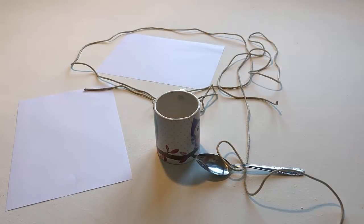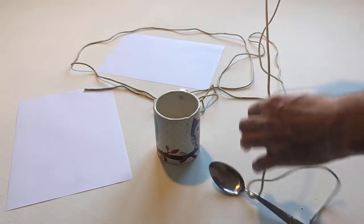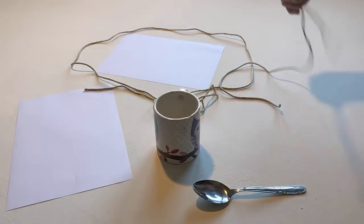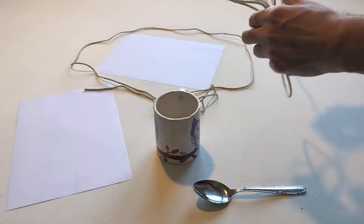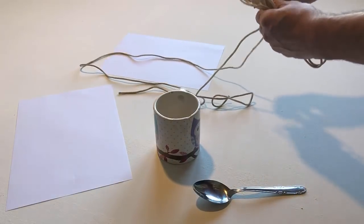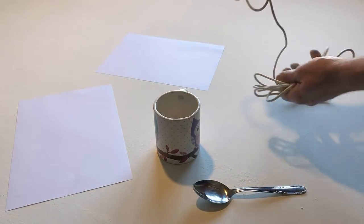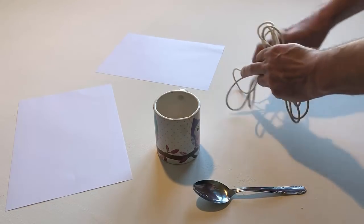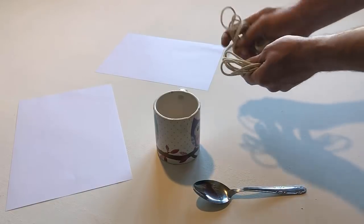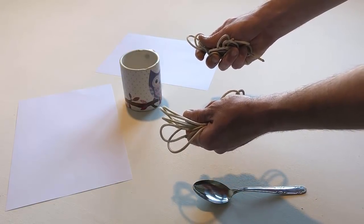Take the two pieces of string. Hold one piece of string in your left hand and hold the other piece of string in your right hand. Tie them together.